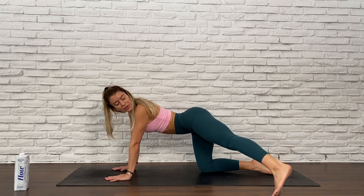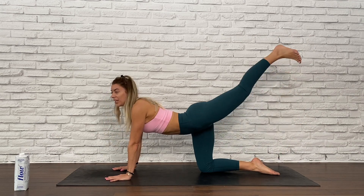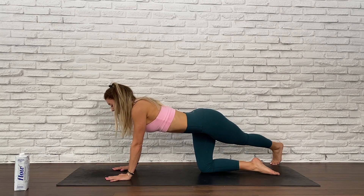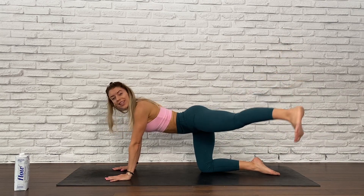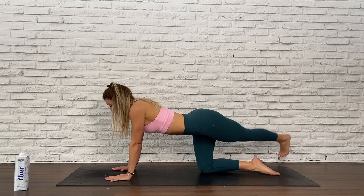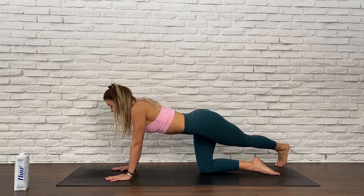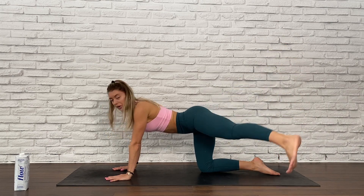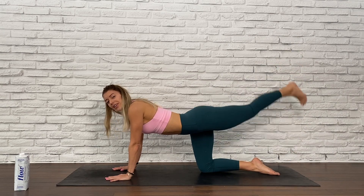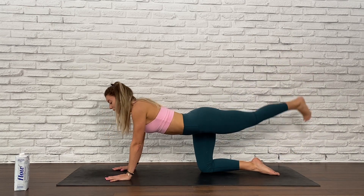Let's make rainbows — off to one side and then the other. Really find height when you come back to the middle. Core is engaged, breath is fluid. You may feel this more in your supported leg, your supported glute. Just breathe through the burn. We've got four, three, two, and one.